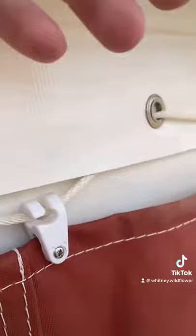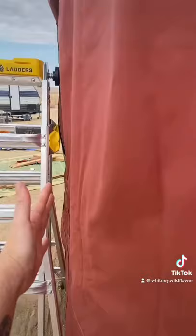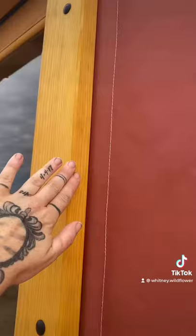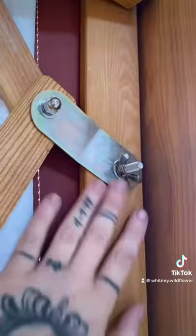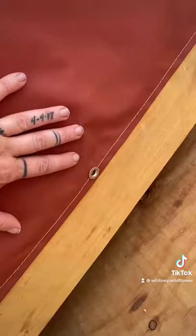Now we're working on getting this side cover pulled tight, rolled, and tucked into our door frame. This side still needs to be done, but it just rolls and tucks into the door frame and clamps from the other side. You can see this side came out pretty good — it clamps just like that. Come back for the next steps, guys — we're almost done!